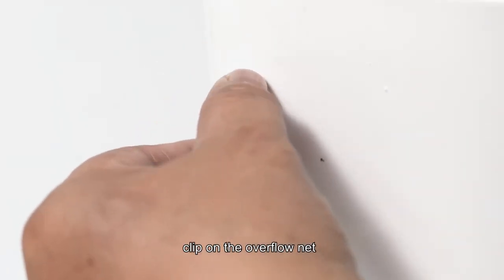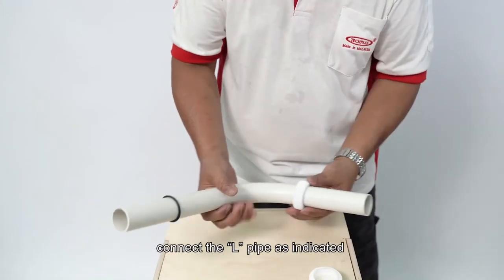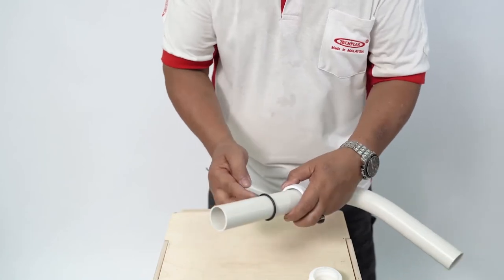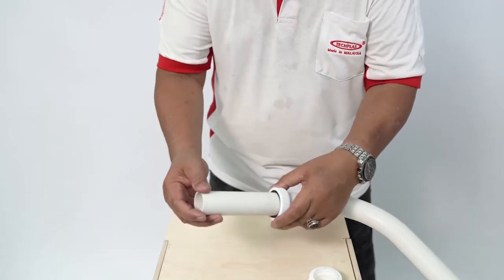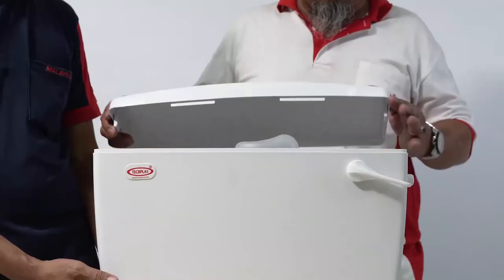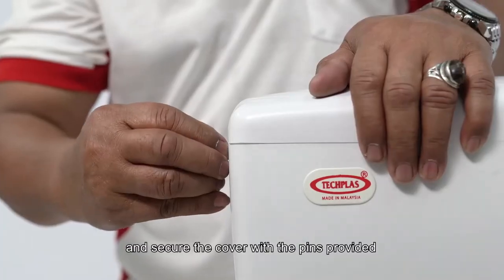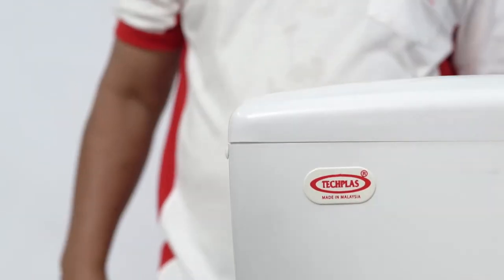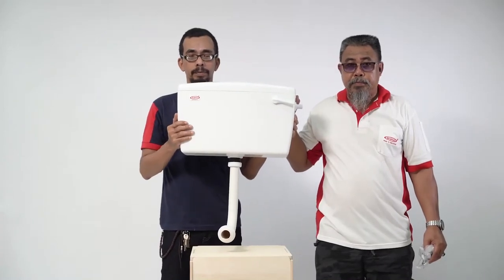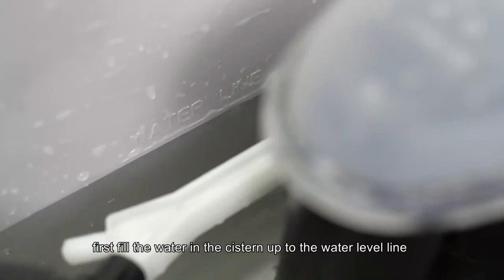Clip on the overflow net. Connect the L-pipe as indicated. Open the system and fill up to the water level line.